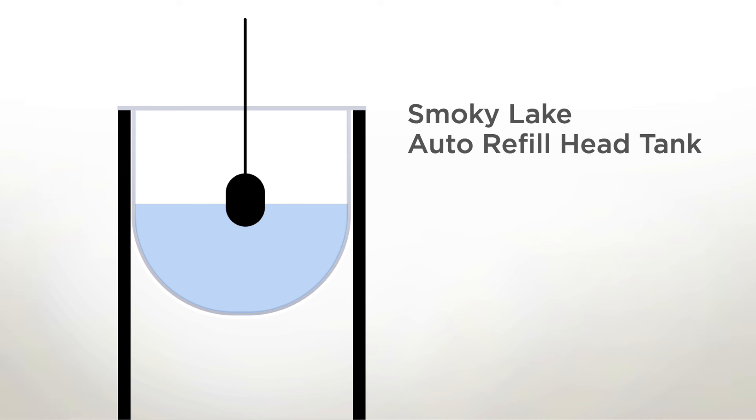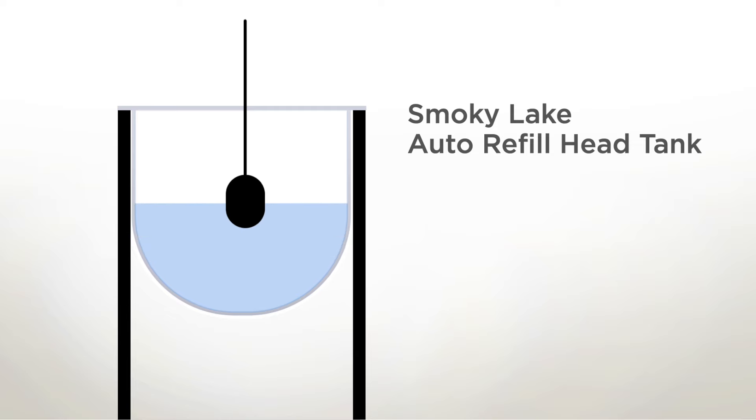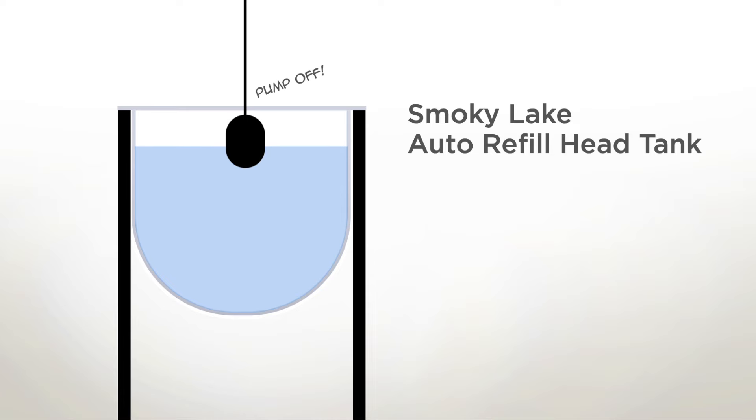Let's illustrate what Jim is describing. The float turns a pump on and off based on sap level. When the sap level gets low the pump is activated, and when the tank is full the pump turns off — and in this way the head tank stays full all day long.